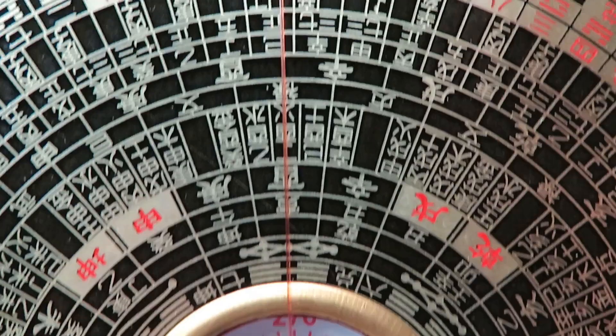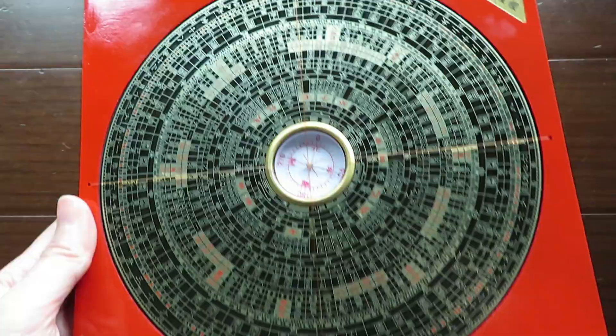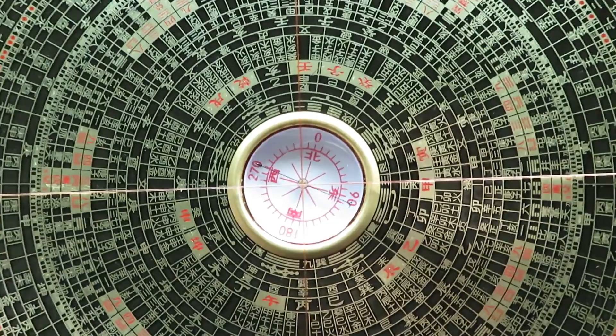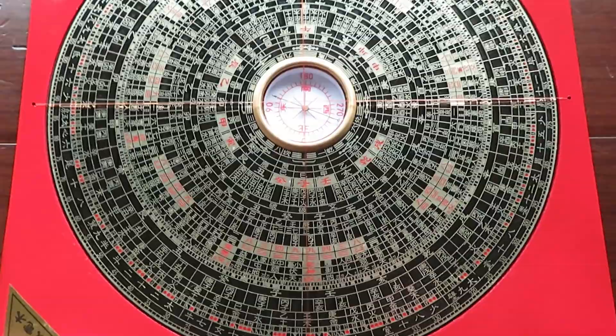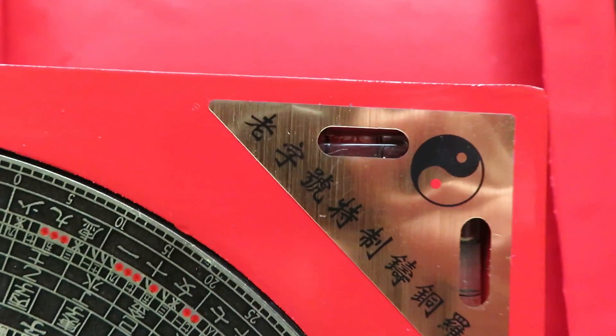In the market today you can buy different types of Chinese compass, and most of them are in Chinese of course. A lot of them are made in Hong Kong — some are very small, some are very big. Most of them are made of a square shape with a circular shape in the middle. In the center there is a basic magnetic compass to tell the north and south directions, and there is usually a cross red line in the center to help you identify the direction. In the corners there might be some kind of level to keep your luo pan horizontal when checking directions.